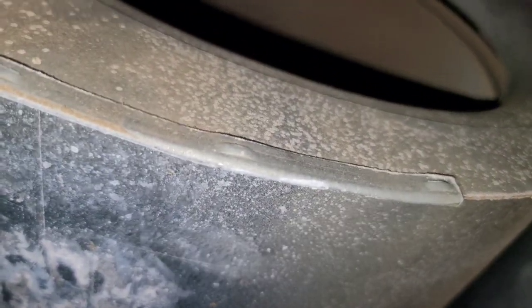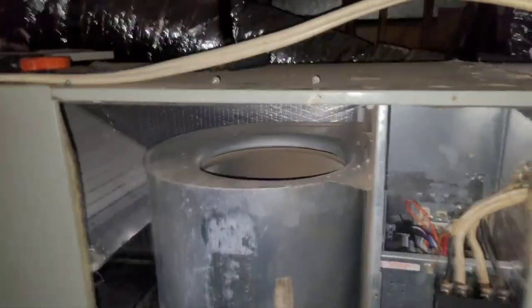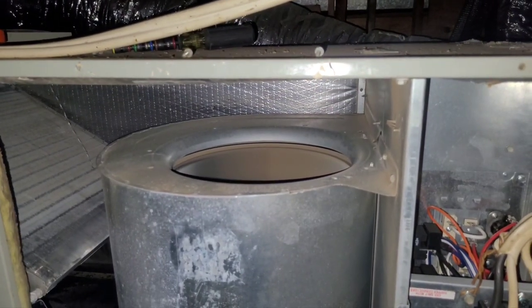And finally, after I do this a few times, I can get it to start up. We're going to leave it like this with the fan on until Monday when we can get a new ECM motor module assembly from the manufacturer.